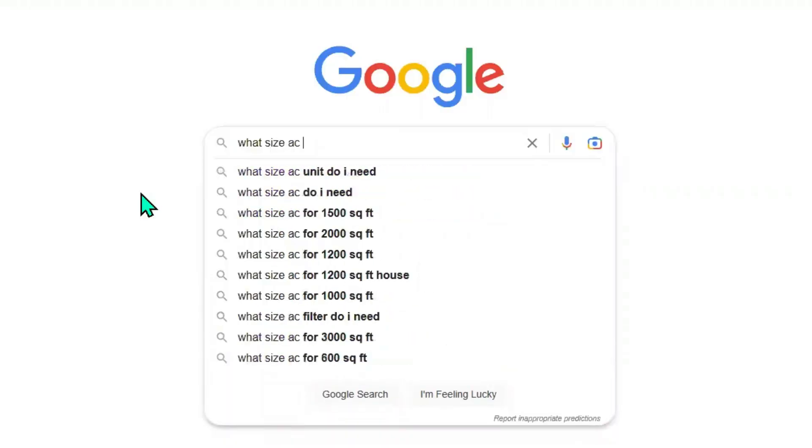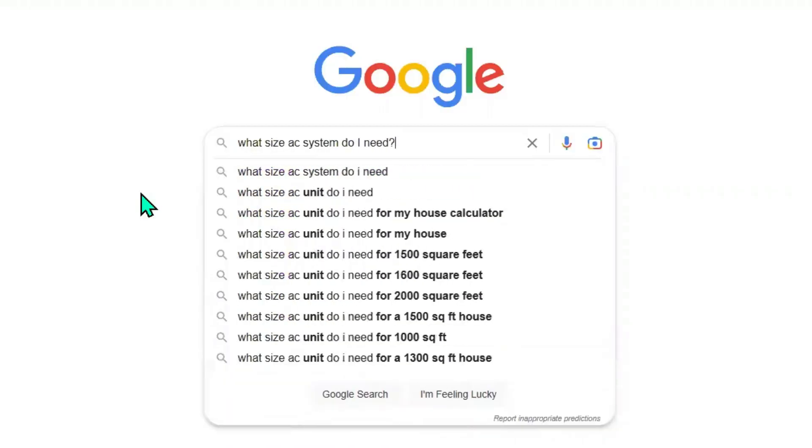My name is Dana and I'm the general manager of Procalcs. Today we're talking about Manual J's, also known as a load calculation. Simply put, a Manual J is a calculation of how much heating or air conditioning your home needs. If you do a Google search for what size AC system you need, you'd probably come across something that says 400 to 500 square feet per ton.